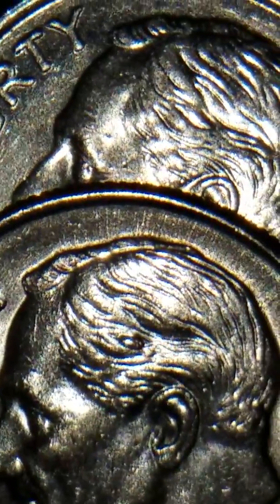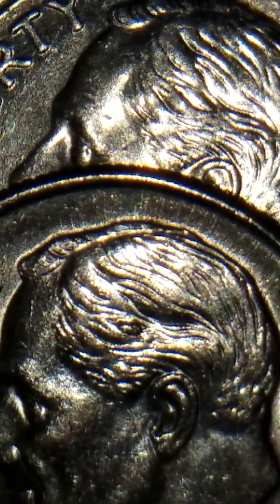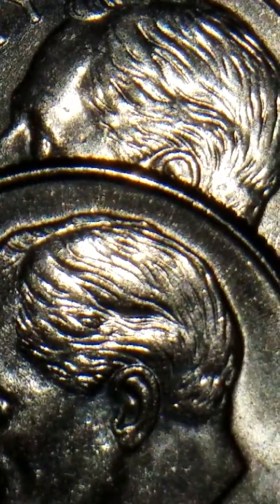Hope you all like this video and this great find. Continue your coin hunt — when you find something like this, it gives you more encouragement to continue looking for this type of unique coin mint errors.